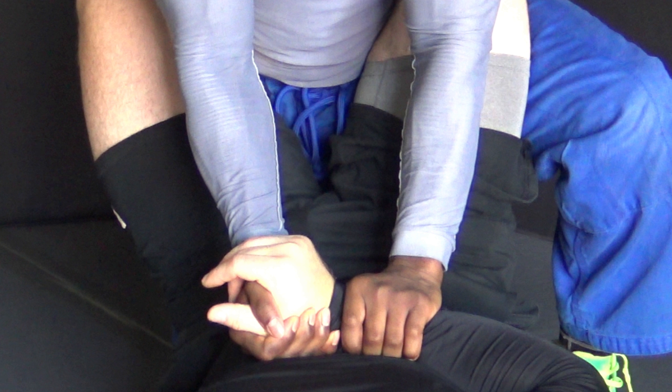So keep that in mind as you're learning the technique and let's take a look at it. The first thing that we shall do is grab his hand thumb to thumb — like we're shaking hands — because it gives me a lot of control over his hand and makes it hard for him to get it back.